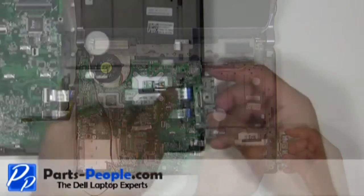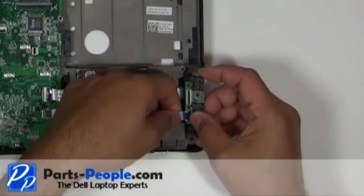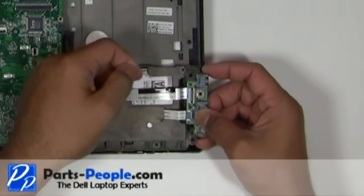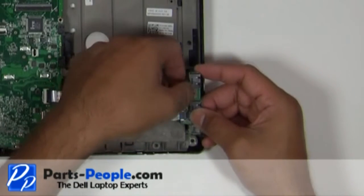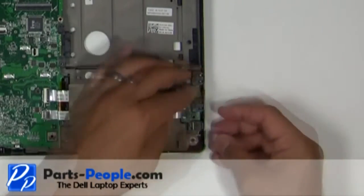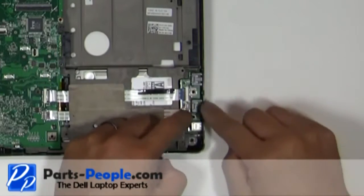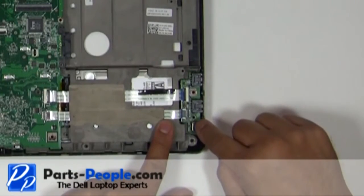Connect the ribbon cables. Place the USB FireWire I/O circuit board into the base and screw in the retaining screw.